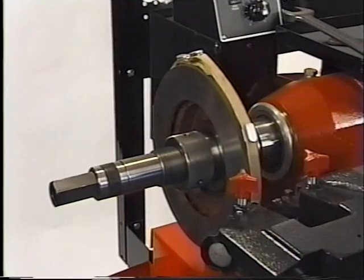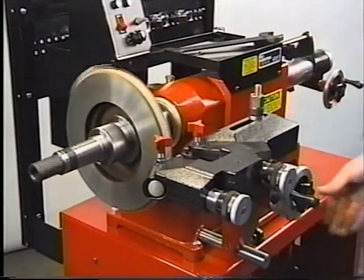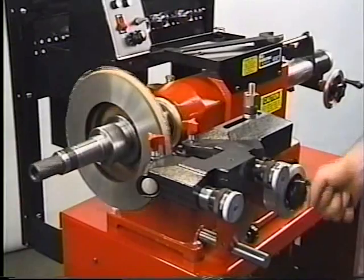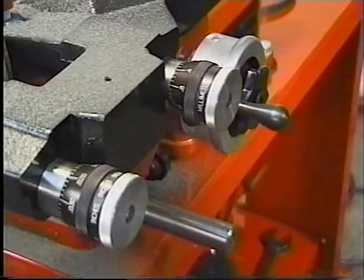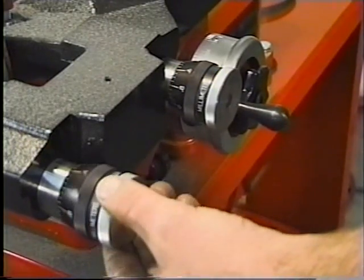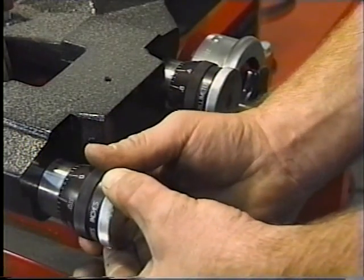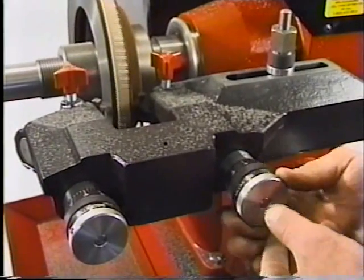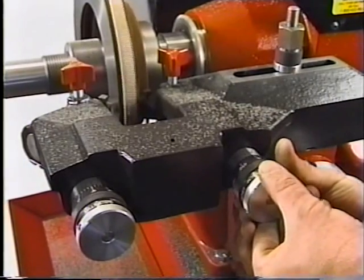You are now ready to machine the rotor. Turn on the spindle motor. Turn the cross-feed hand wheel clockwise until the cutter is halfway across the face of the rotor. Turn the cutter hand wheel until the cutter just touches the surface of the rotor. Zero the cross-feed hand wheel micrometer. Back off the outside cutter from the surface of the rotor. Zero and back off the inside cutter.